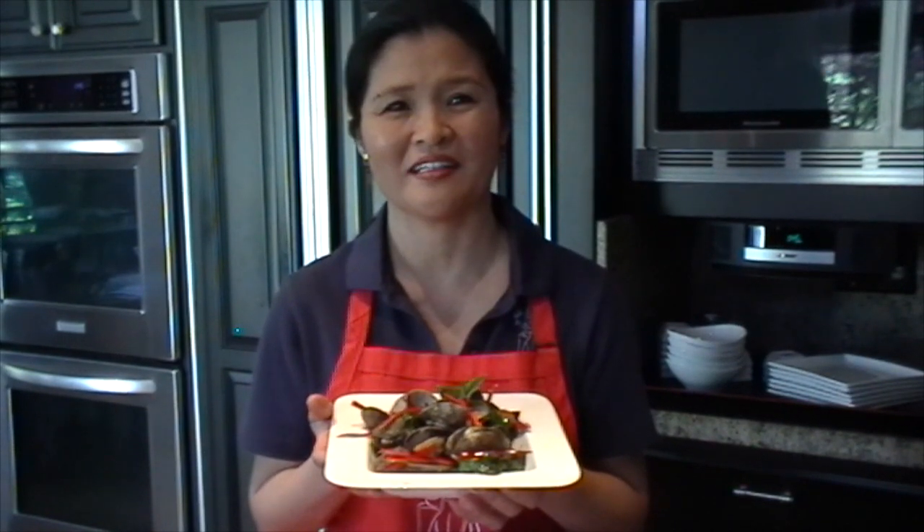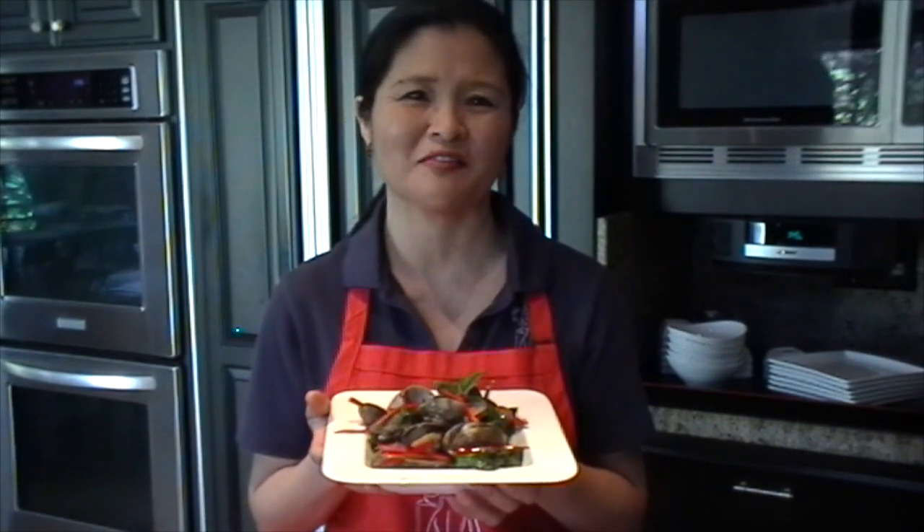That's it! I hope you have fun cooking and share your creation with your loved ones.